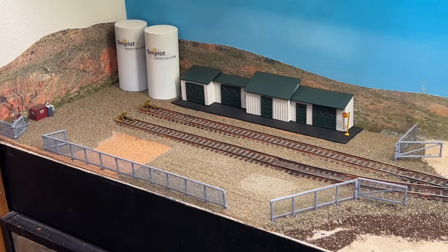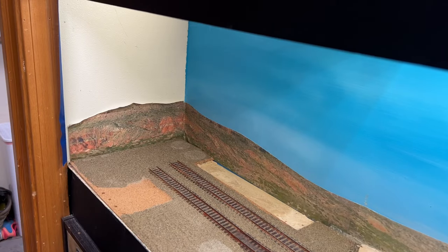Welcome back to the channel. In part one of our fertilizer facility build we got the basics down — we got the track work installed, our basic building installed, and we built the cars that are going to service our facility. In this video we are going to continue working on the actual facility. You can see I've got chain link fence and gates already built and installed, and that's just the start of it.